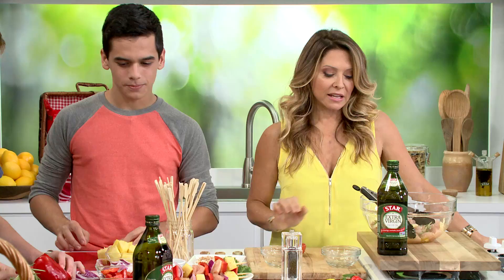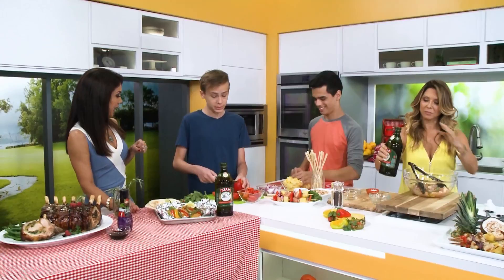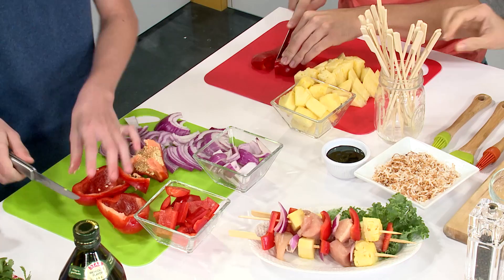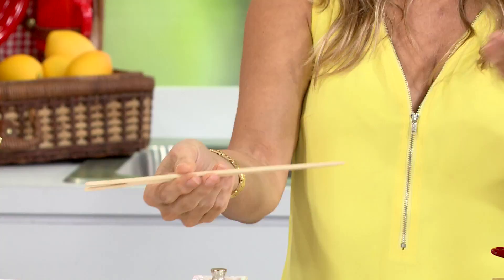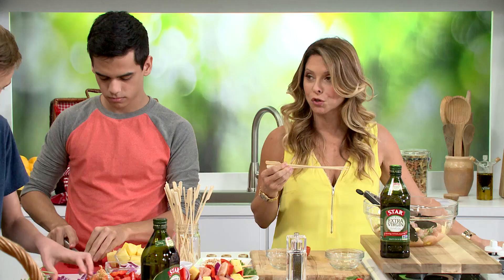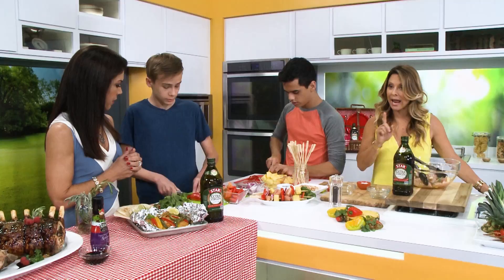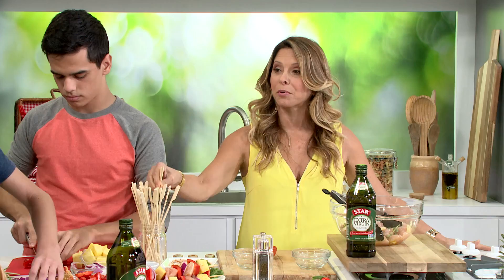This is already mixed up — we're going to let this marinate, but we've already got some ready to go. In the meantime I want the boys to help me skewer some more. Here's a fabulous tip: make sure you soak your wood skewers in water for about an hour — that way we're going to prevent them from burning on the grill. And I have another trick up my sleeve.